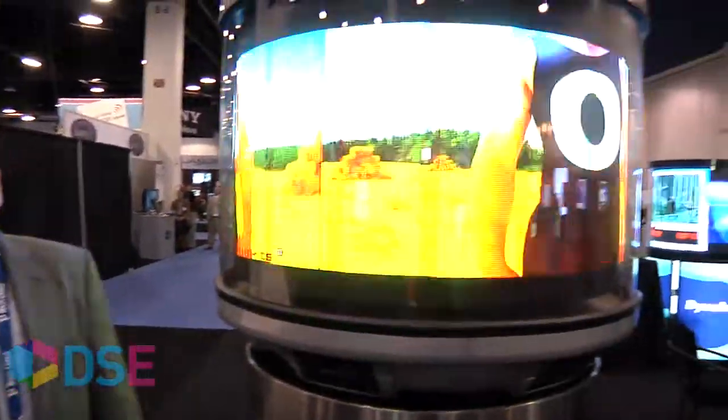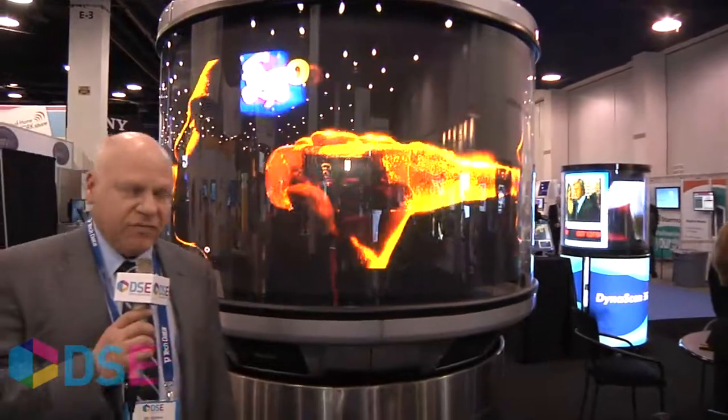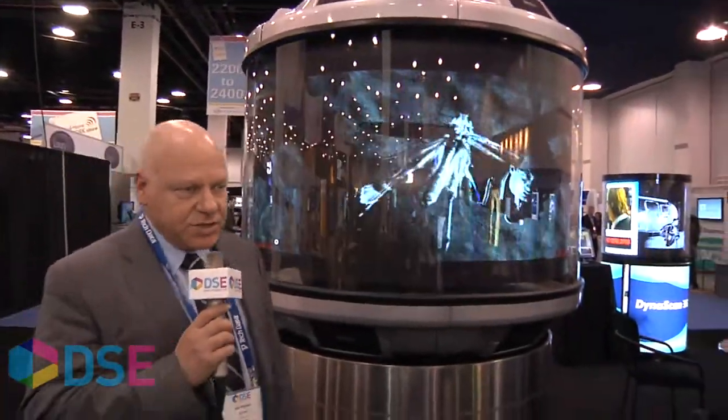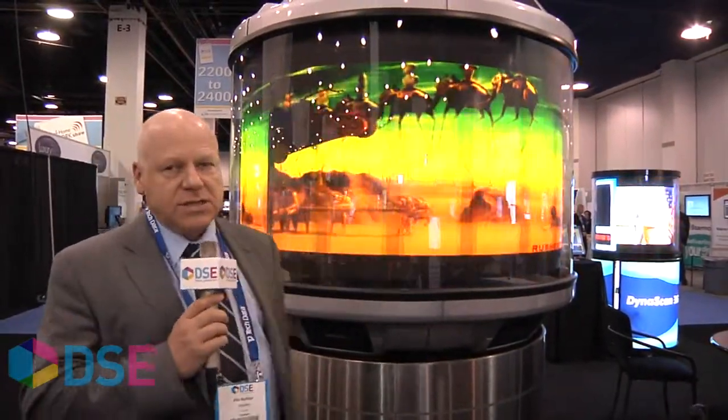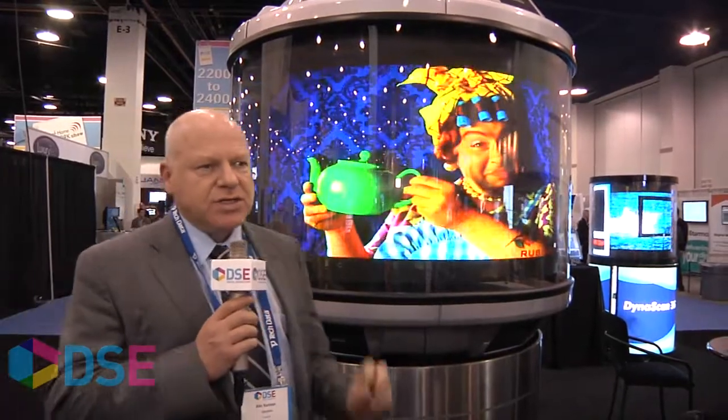This year we featured at Digital Signage Expo our model 1508, which has 1.5 meters in diameter, roughly equivalent to 63 inches in diameter. The pixel pitch you're seeing is 1.8mm pixel, which is the smallest pixel pitch in the industry in LEDs.